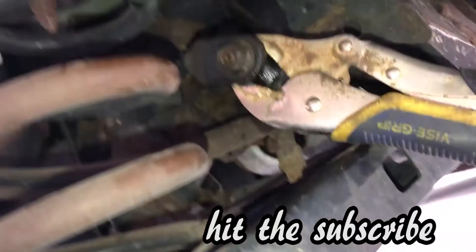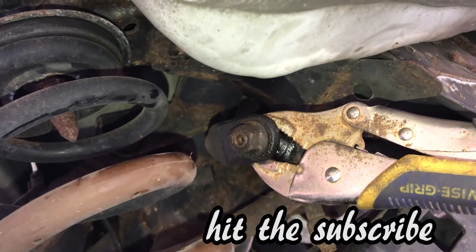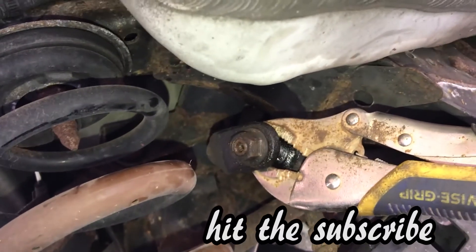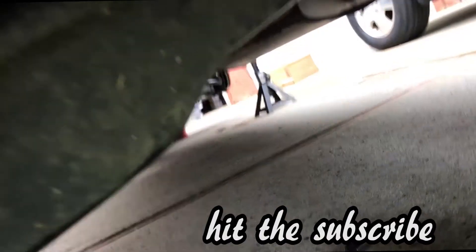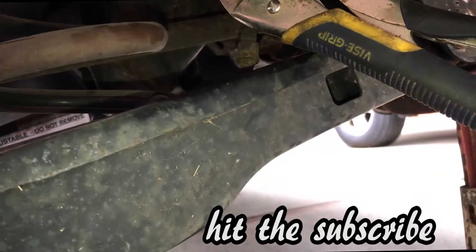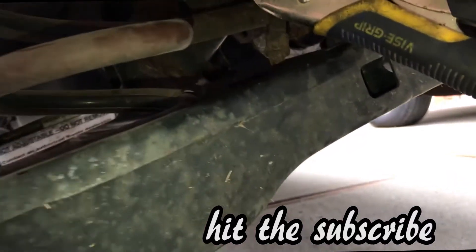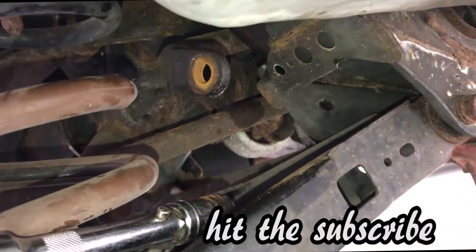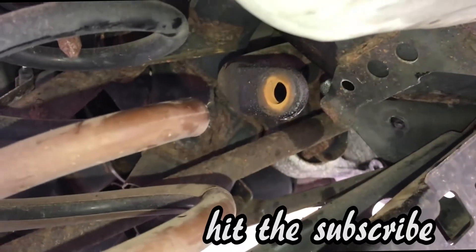So now I have to try this and use the impact wrench to give it a short burst and try to get it off. And now it's off.